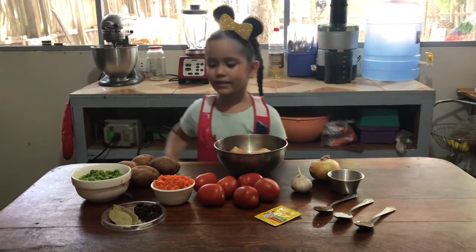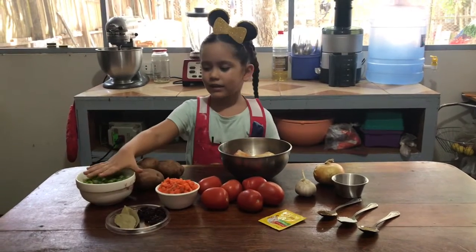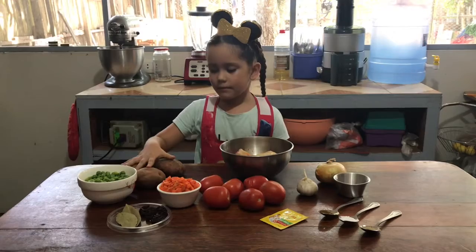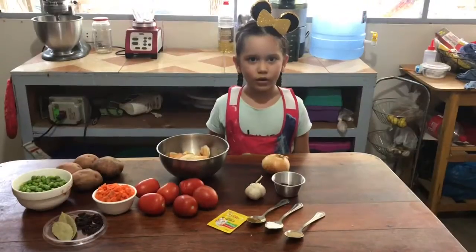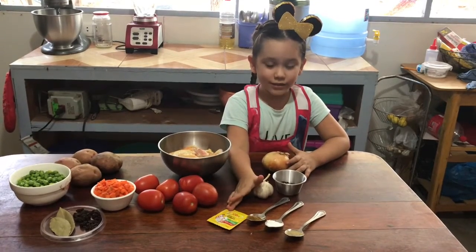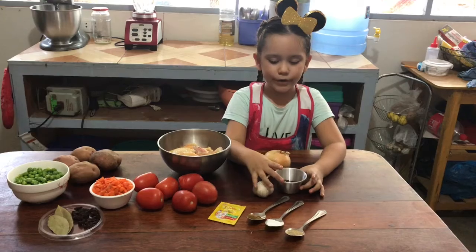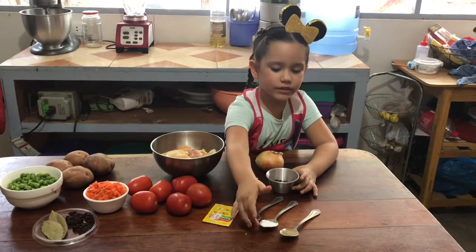Today we're gonna need raisins, bay leaves, carrots, peas, potatoes, tomatoes, and chicken. We also need onion, bouillon, red pepper, garlic, cumin, salt, and pepper.